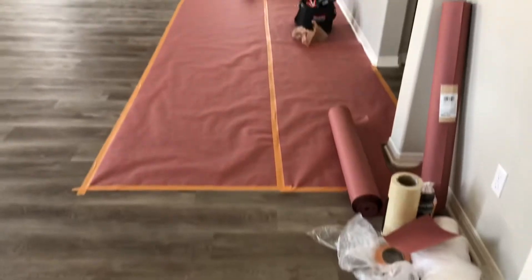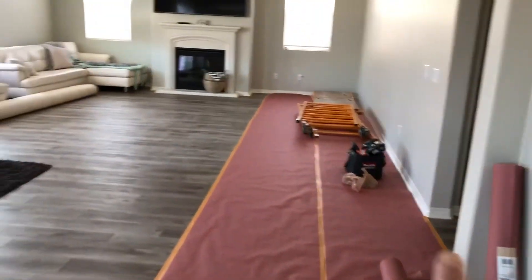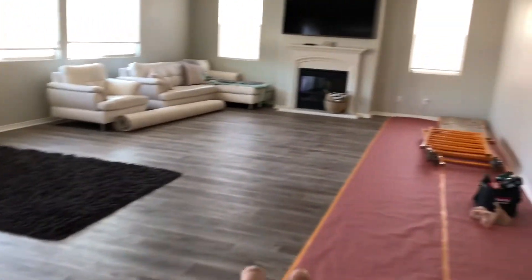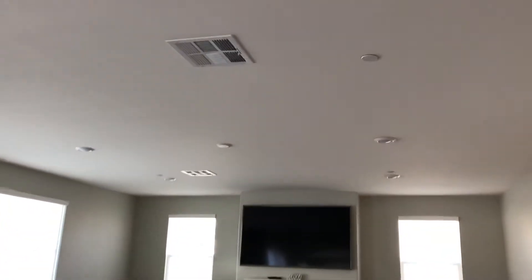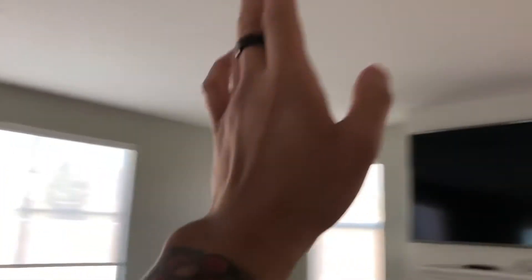Time right now is 9:47 and I just got to the project. Let's take a look at how it looks and where we're going to start and how we're going to attack this project. First thing I want to do is cover all the flooring. After that bring in all the tools and then we'll attack these wood beams right up here. We're gonna find four areas to put them.